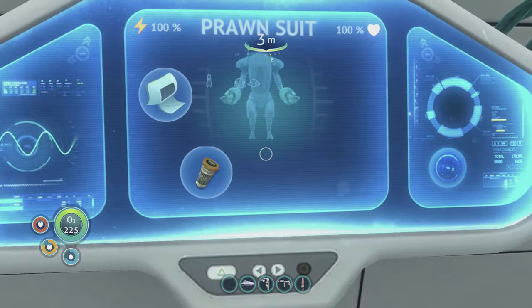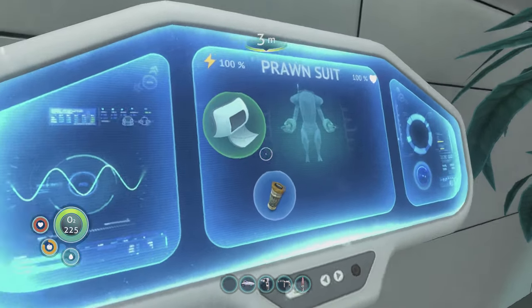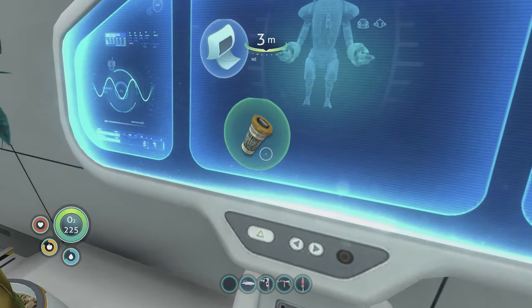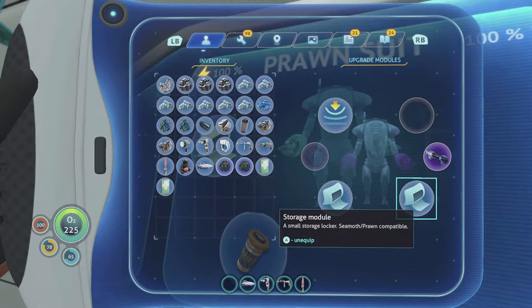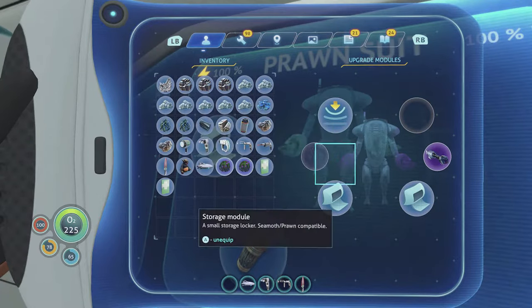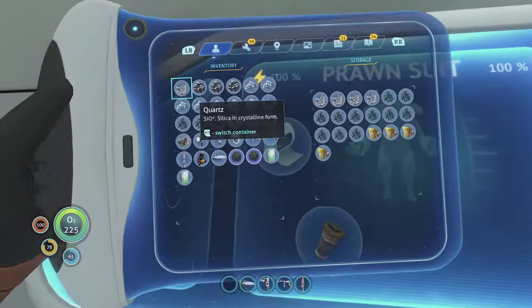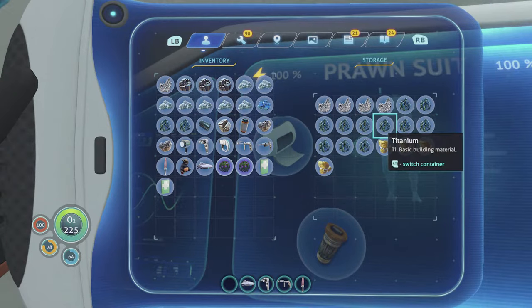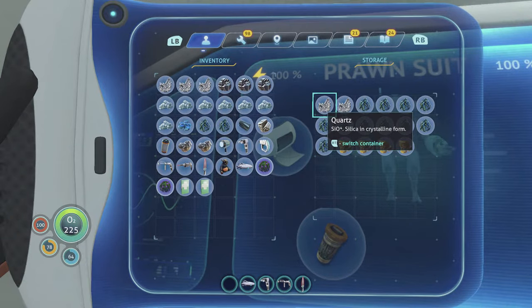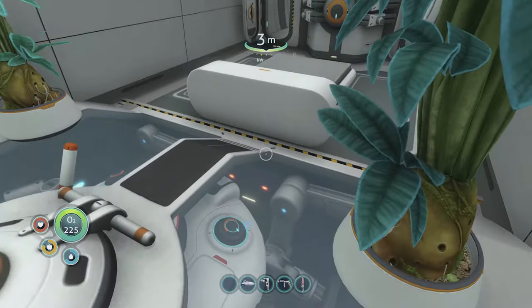Unlike simple rocks, there are massive blocks of material that you can drill away with a prawn suit if you've got the drill arm attached. When we're in this docking area I can access the prawn suit's upgrades — this one has a Mark II depth module, two storage modules, and a drill arm. I can unequip them by pressing A. I can also access the prawn suit's storage — there's titanium, crystalline sulfur, and quartz — and grab items using the right trigger, just like an ordinary locker.